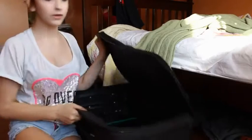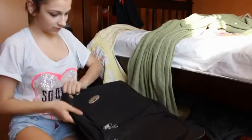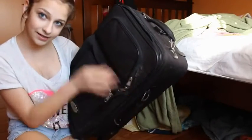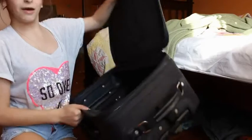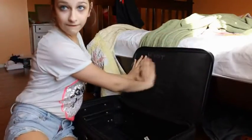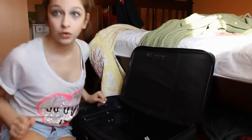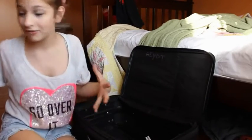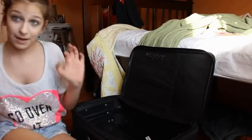So this is my suitcase — it's just this black suitcase. It's like a medium suitcase so it doesn't have all this fanciness at the top, but it'll do. What I'm going to pack first, like the bottom and everything, is my shoes.